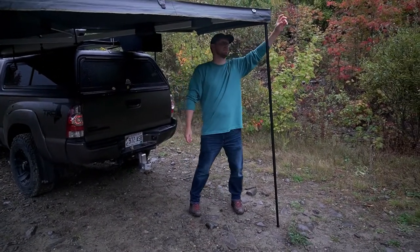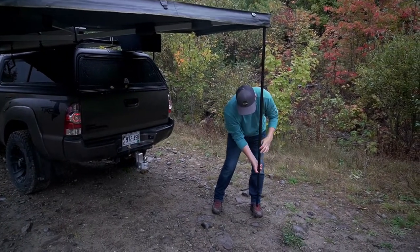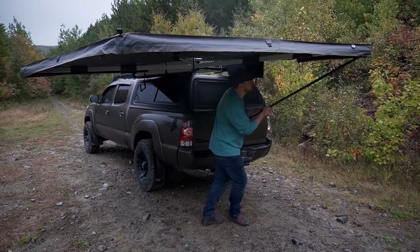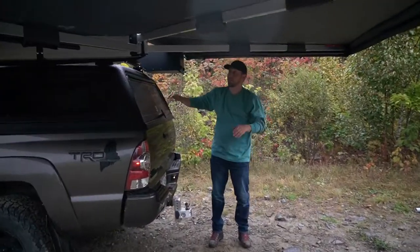If you have some wind, it has ropes that come down so you can anchor it. I haven't had to use those yet — I expect if you're out in a field or in the desert where it might be windy you'd probably want to use them, but I don't think I'll be using those very much.